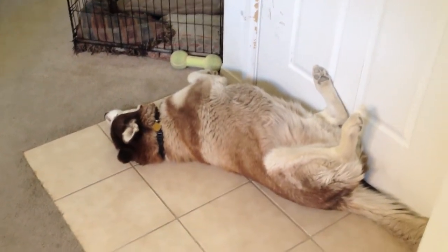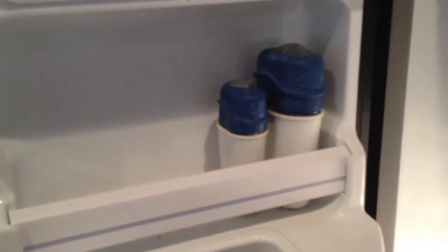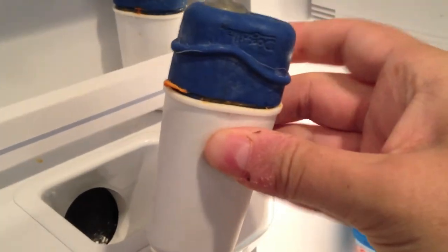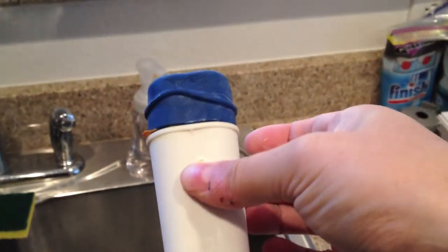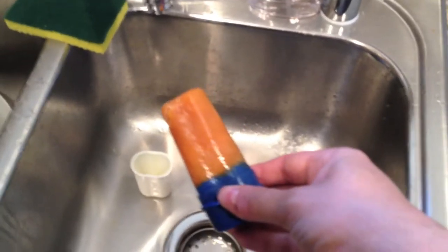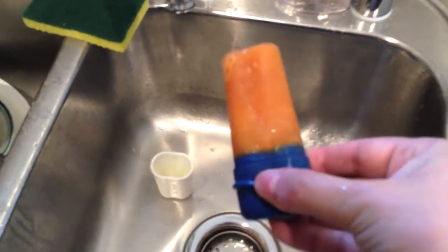All right, it's the next morning and we're gonna check out those pumpkin popsicles. There they are! All we have to do is run some hot water over the casing to separate it. There we go — there's our pumpkin popsicle. The base comes off nicely so it's all one piece.